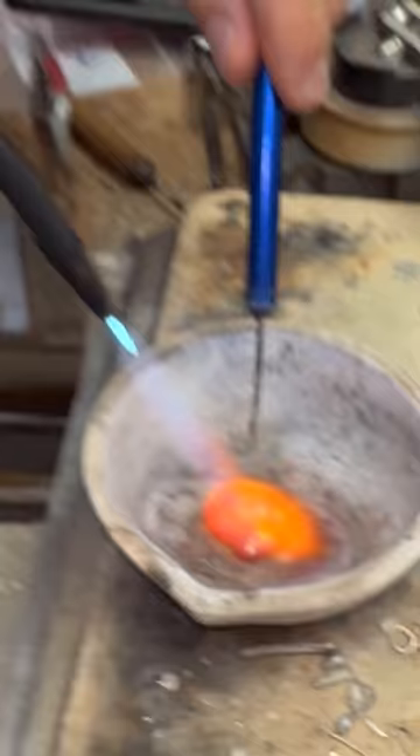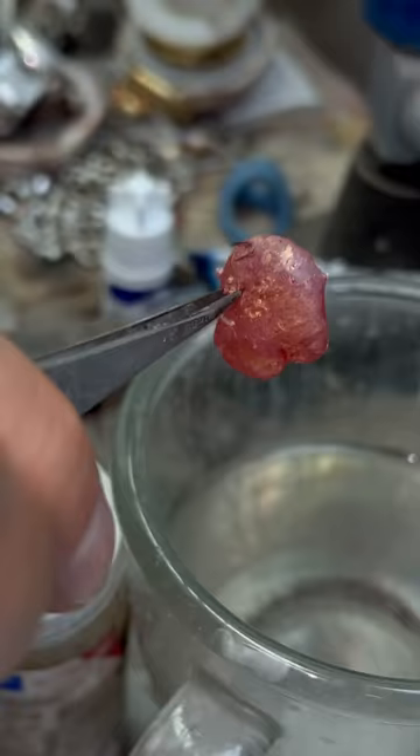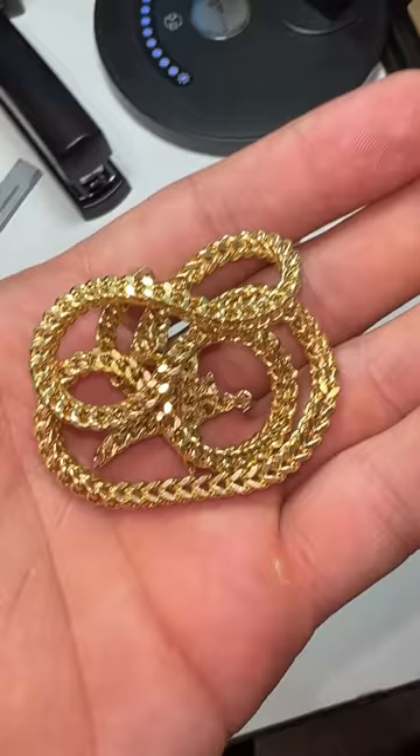After we melt it down, we're going to cool it off right here in the diamond district by throwing it in a rinse of hot water. You can see it turn from red hot into a beautiful gold color right before your very eyes. Isn't that beautiful?